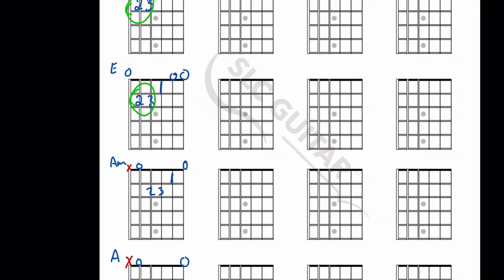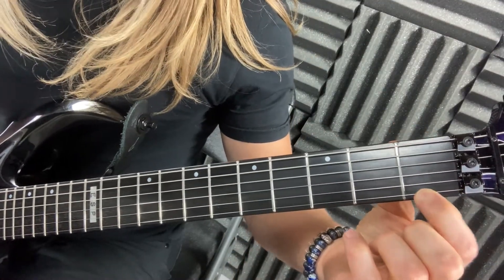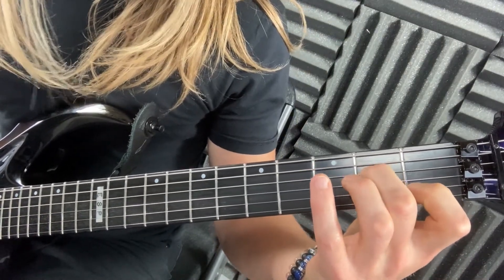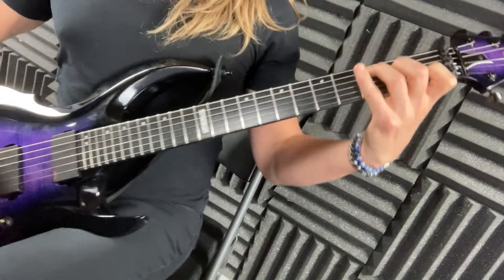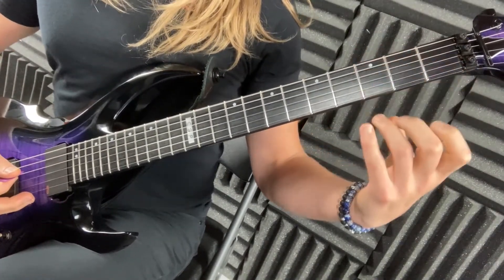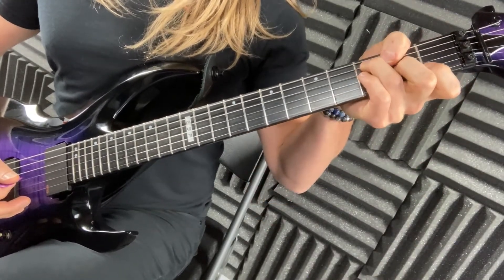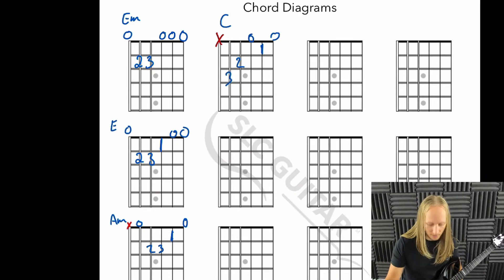Next we're gonna do a C chord, and again we're not gonna play the sixth string. Your first finger goes on the second string first fret, middle finger on the fourth string second fret, and ring finger on the fifth string third fret. Also, if you're holding the guitar with your thumb way over the top doing all that crazy stuff — don't. That's C major.